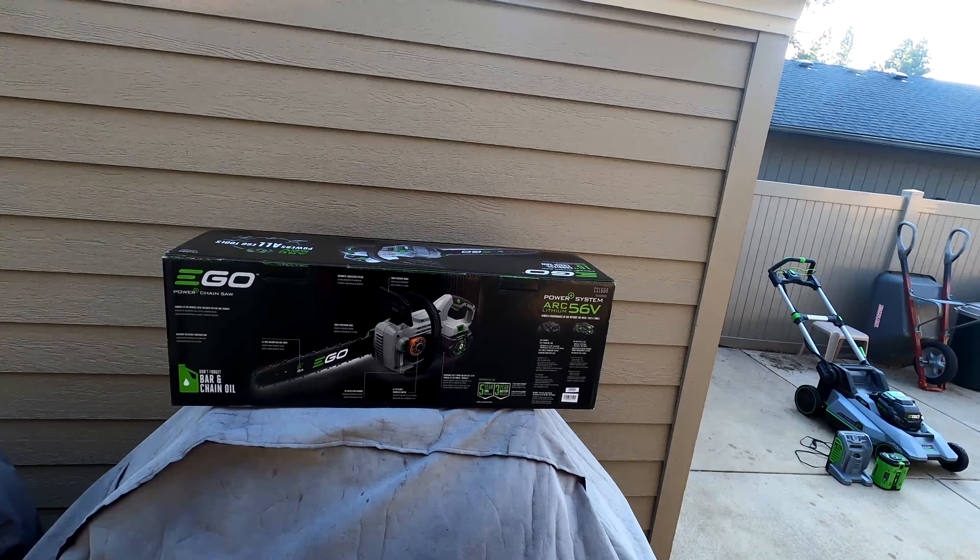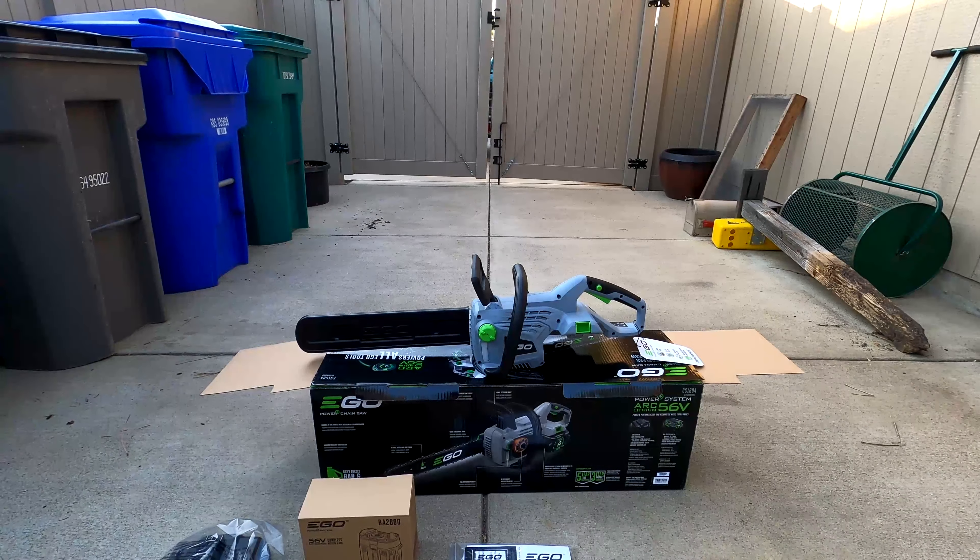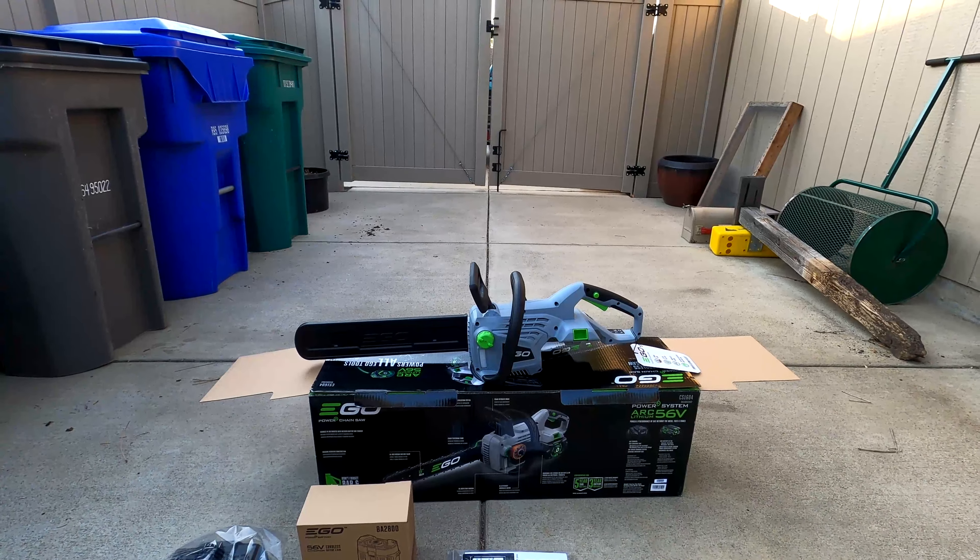Straight out of the box we've got our chainsaw looking nice and pretty, our 5 amp-hour 56-volt lithium-ion battery, the charger, our pamphlets, and then our brand new shiny clean 16-inch bar. This is where you put your lubricant — it holds about 5 ounces, enough to get you through a while.